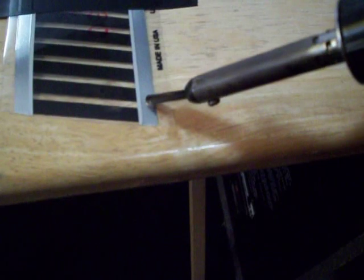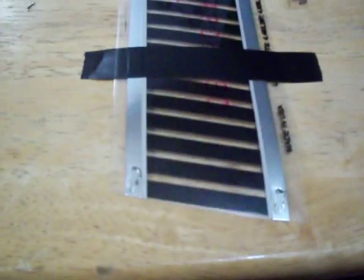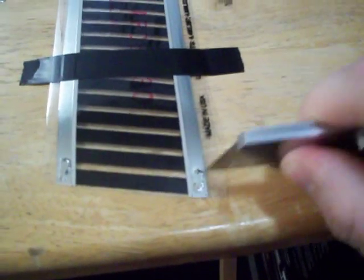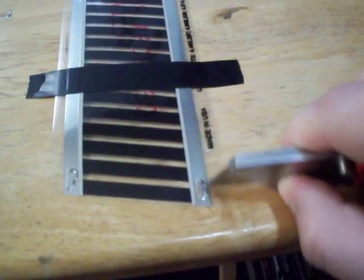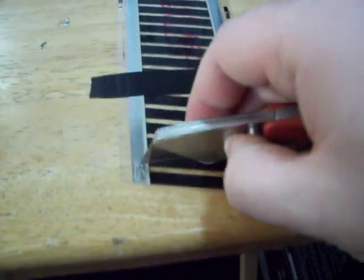Now what I do — hopefully this shows up good — is I melt a little section right here of plastic. You may have some solder on the tip of your soldering iron which is fine, don't worry about it. Set that down, grab your razor, scrape off the extra plastic if there's any. You'll probably see some copper starting to show through.